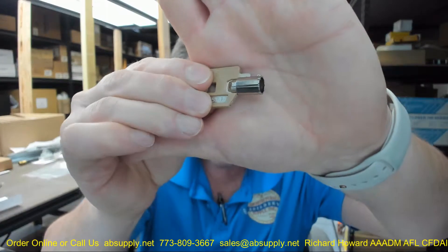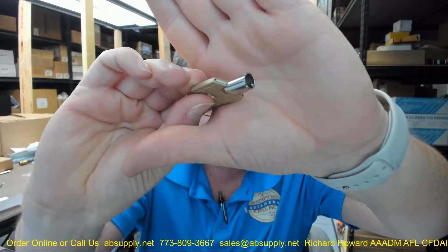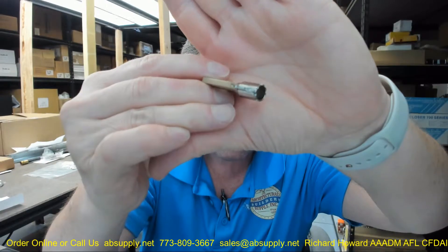This is just the replacement key. There are images down below that will show in detail the bittings or cuts on the key. There are eight cuts on this, and you can see that the first cut is just to the right of the nib. This little projection here is called the nib.